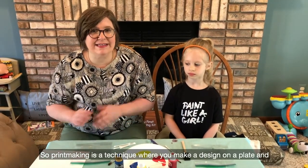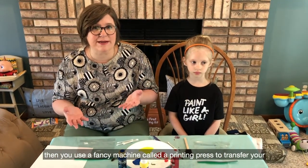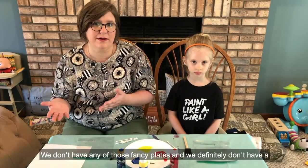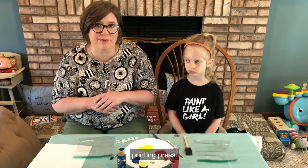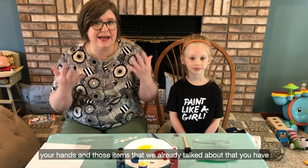Printmaking is a technique where you make a design on a plate and then you use a fancy machine called a printing press to transfer your design from your plate to your paper. We don't have any of those fancy plates and we definitely don't have a printing press, so we're going to show you a way that you can do printmaking using your hands and those items that you already have in your house.